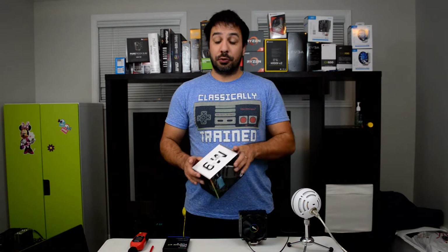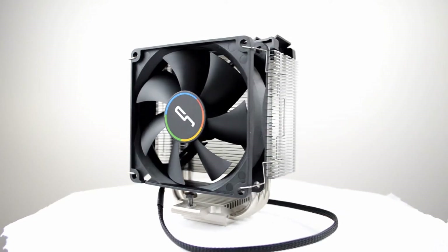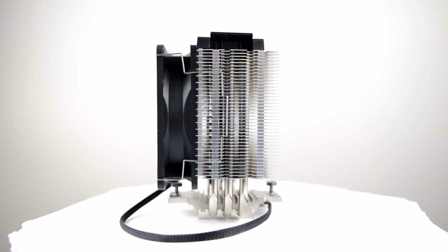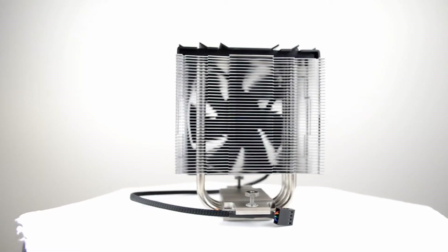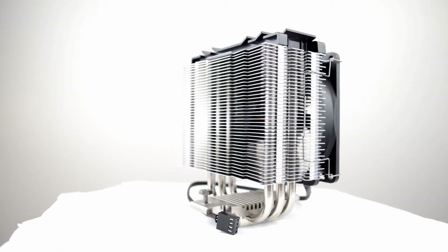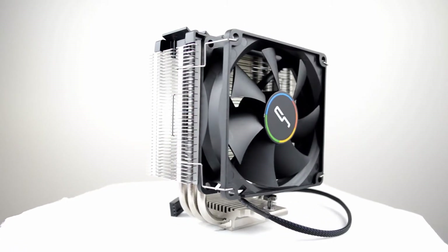Before we go too deep into the review, let's start, as usual, with an overview of what the cooler is offering and give you guys a close-up on what it looks like. The CryoRig M9 is a classic tower-style cooler. It comes with three 6mm copper heat pipes and an aluminum heatsink. We're looking at a 92mm fan that can spin up to 2200 RPM, and it's combined with a 4-pin connector, meaning that it is PWM compatible.